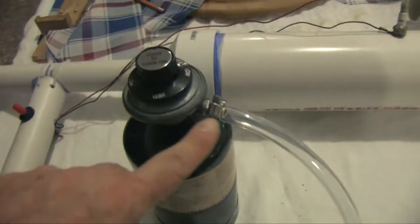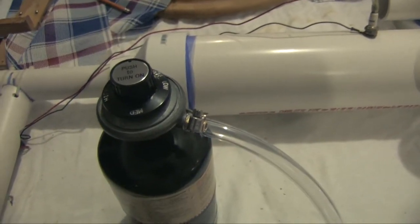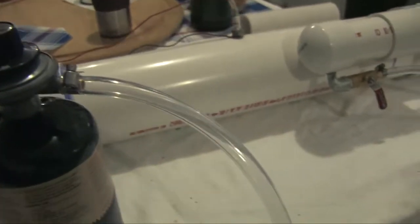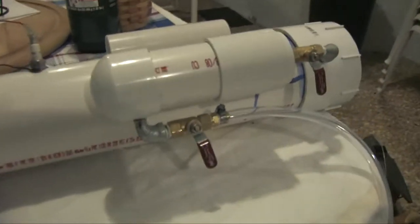The pressure coming out of this thing is about — if you were to measure it with water, it's 16 and a half inches of water. And 16 and a half inches of water roughly equals about 0.6 pounds psi gauge.